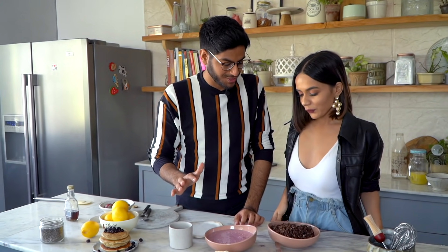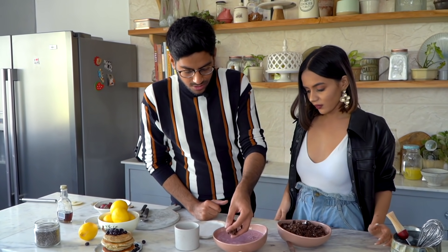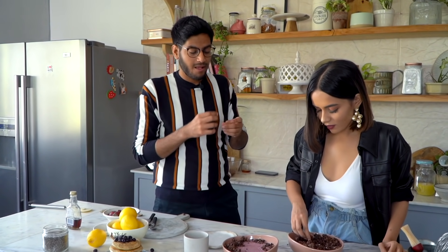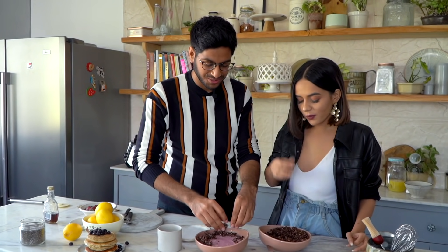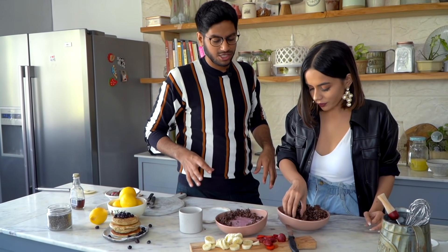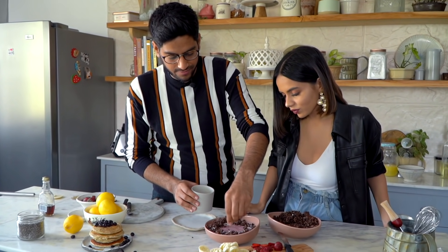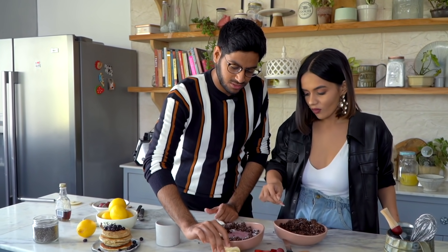Now let's assemble our smoothie bowl. We have a few fresh fruits and our chocolate granola — so we can put the chocolate granola towards this side. Let's taste the chocolate granola — if I was into healthy snacking I think this would be my go-to. It could be such a nice snack — just make a big batch, keep it stored in an airtight jar and keep munching whenever you're hungry. Some desiccated coconut to add colour and flavour, your favourite bananas, and strawberries on top.